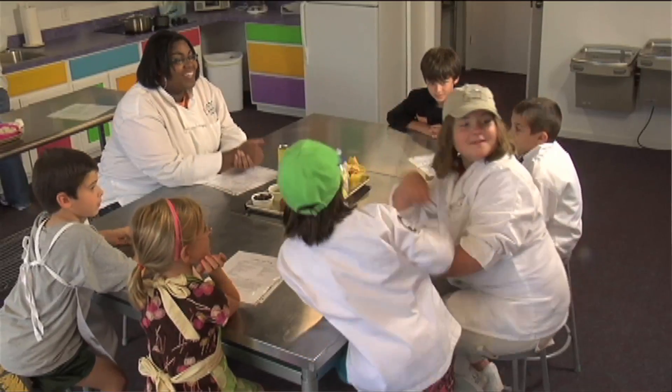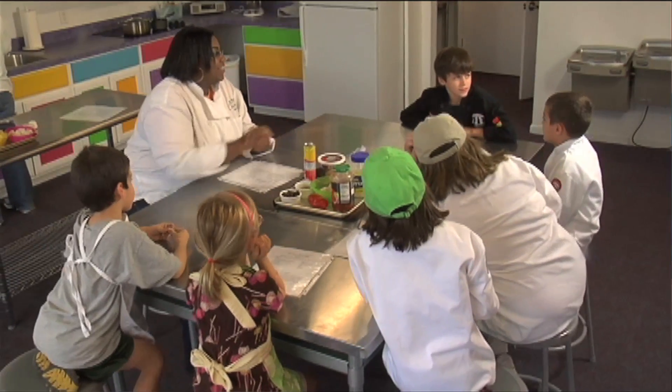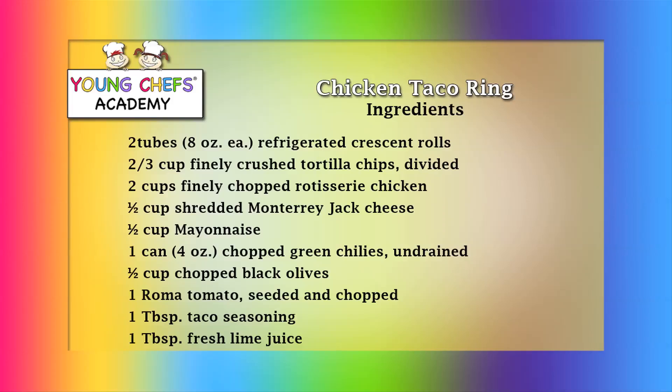We have Chef Eric, Chef Morgan, Chef Hannah, Chef Joshua, and Chef Dylan.